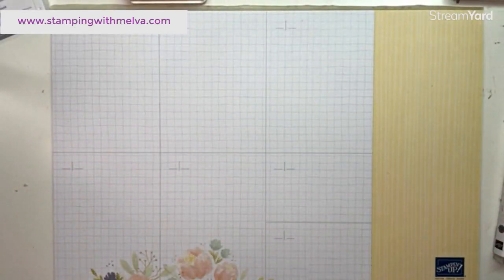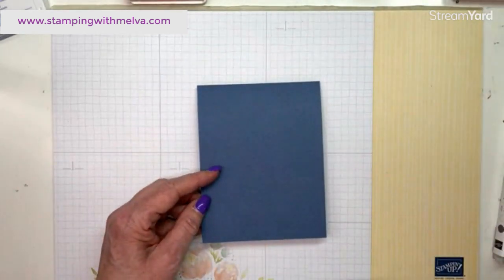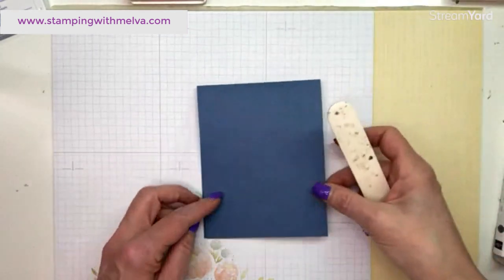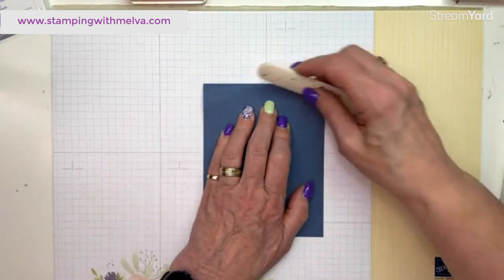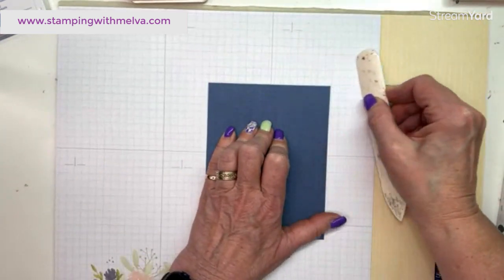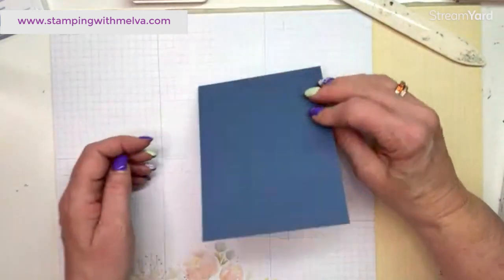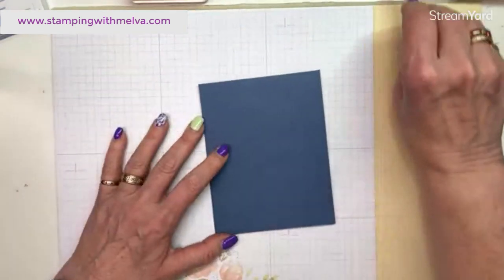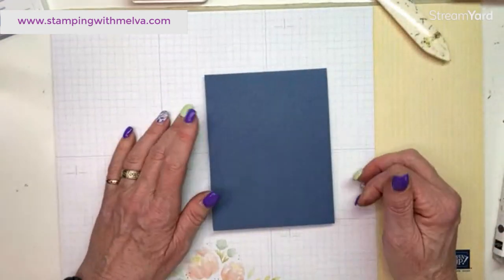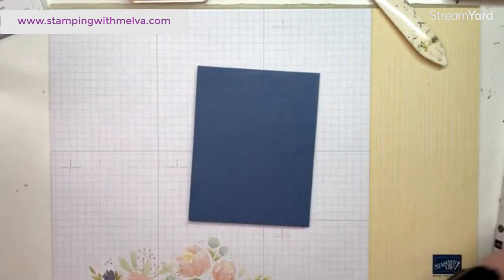I'm going to keep this card fairly simple since I have to make so many of them. I've cut a piece of Misty Moonlight cardstock four and a quarter by eleven and scored it at five and a half. I fold into the raised line — the mountain — and burnish with my bone folder. For my swap, I'm making half in Misty Moonlight and half in Berry Burst because I just love those color combinations.